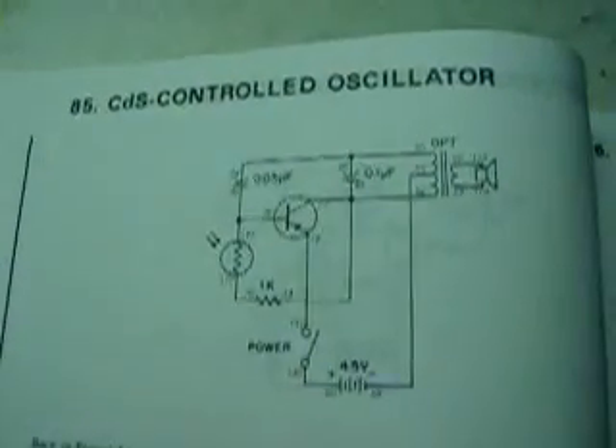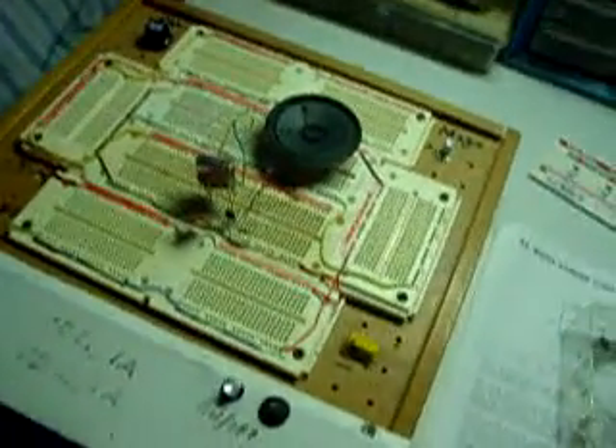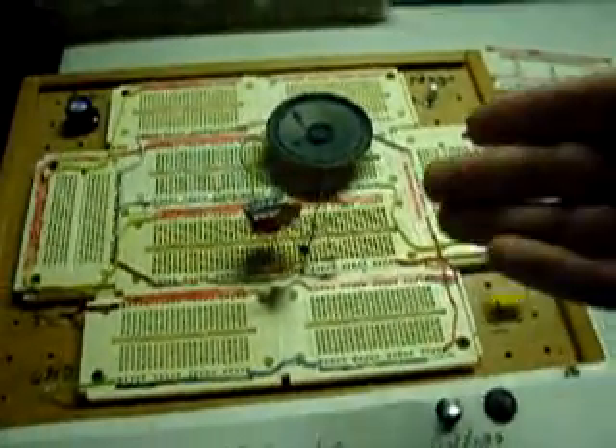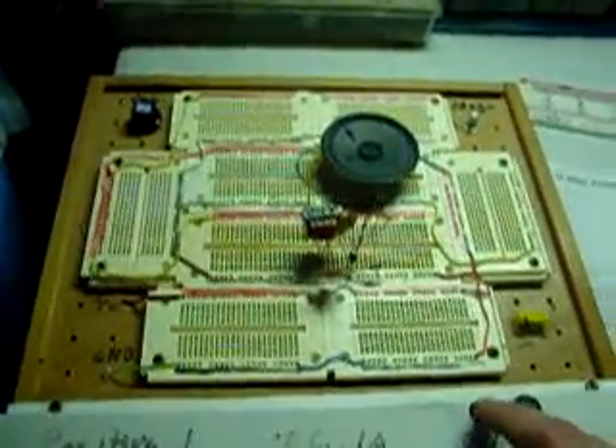In the last video, I made the CDS-controlled oscillator, which used a photo cell to adjust the frequency. Well, in this video, I have just switched around the CDS cell with a thermistor, and you'll be able to hear how the thermistor reacts to temperature.